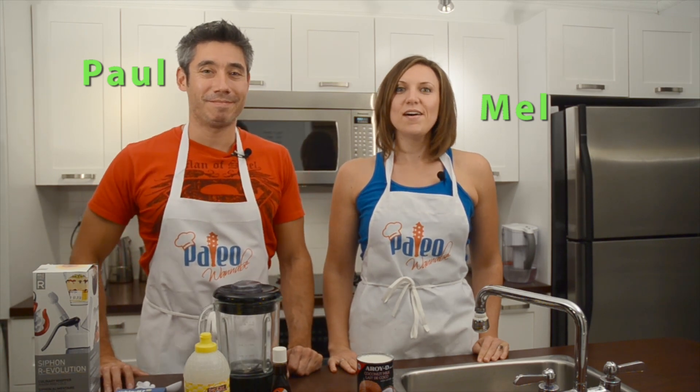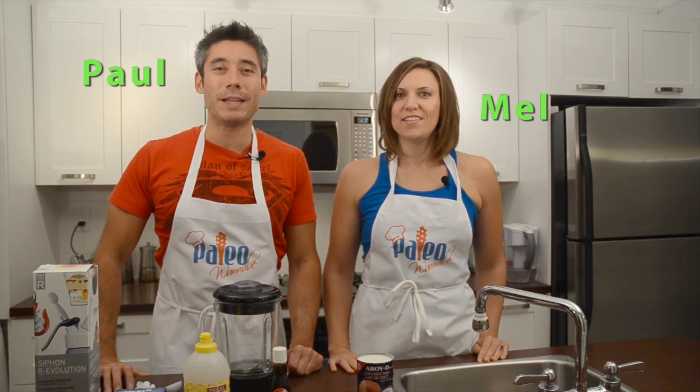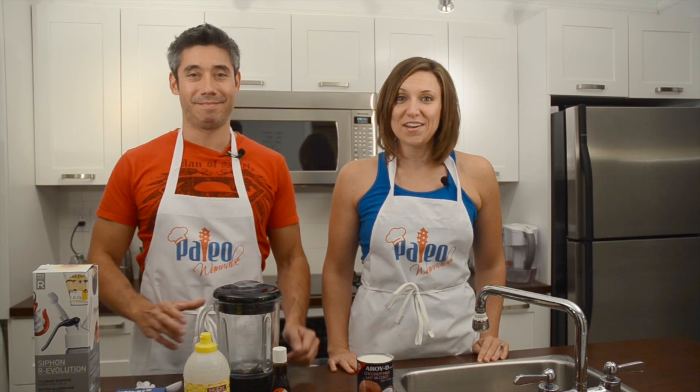Hello there, I'm Dr. Paul, I'm Mel, and this is PaleoWannabe.com. I'm so excited today.